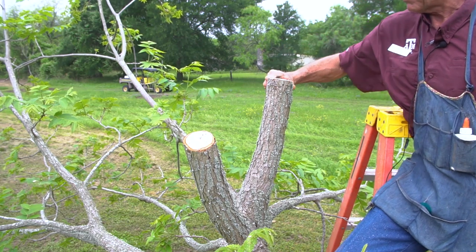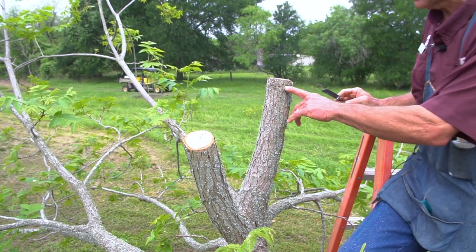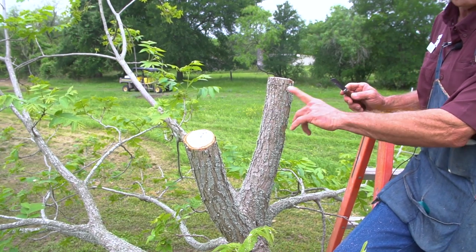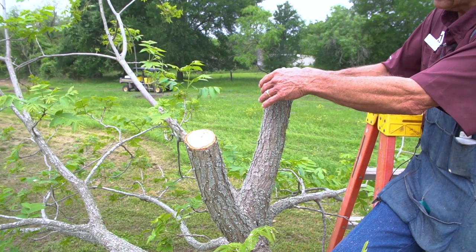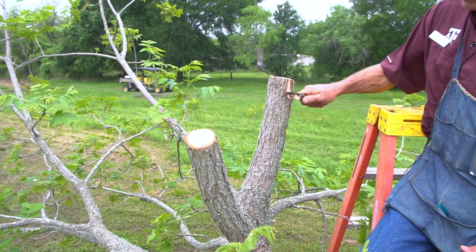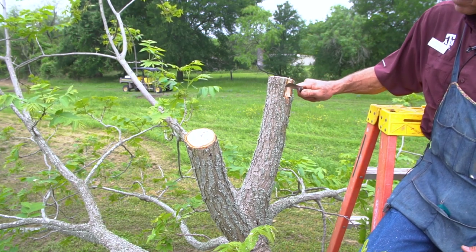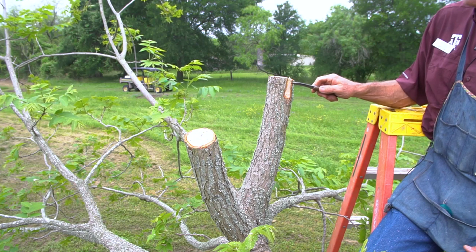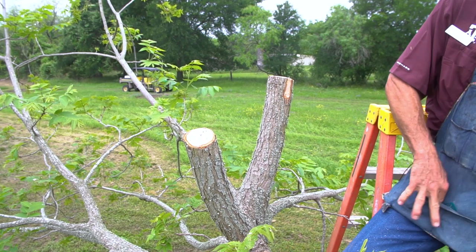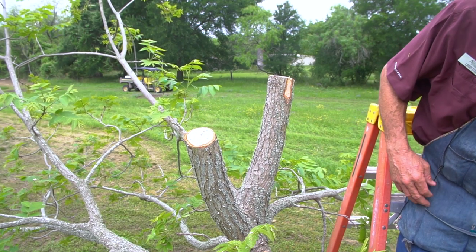You want to get rid of the oil from the chainsaw cut, then pare down the bark just a little bit where the graft will go. It's easier to cut through the wood when it's white rather than dark gray. Take a little bit off — you want it down to the white but leave the bark as thick as you can, because the bark is what holds the graft in place. Just pare it down a little bit and both sites are now ready for grafting.